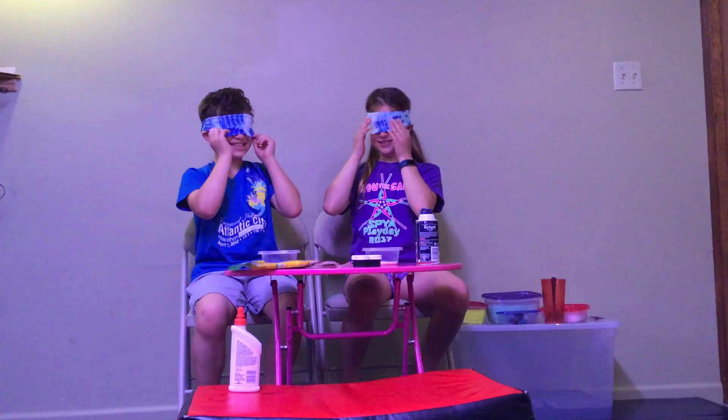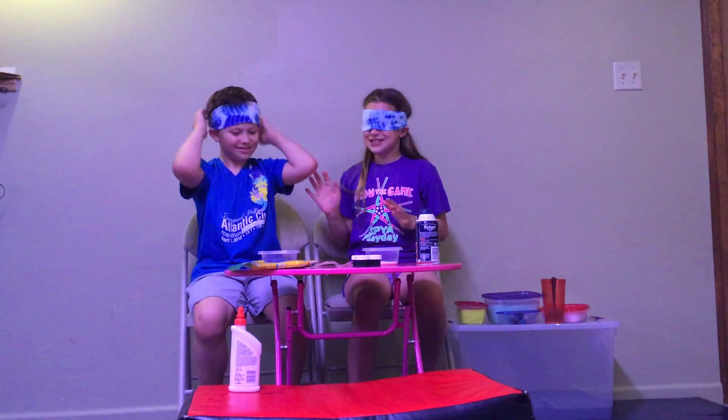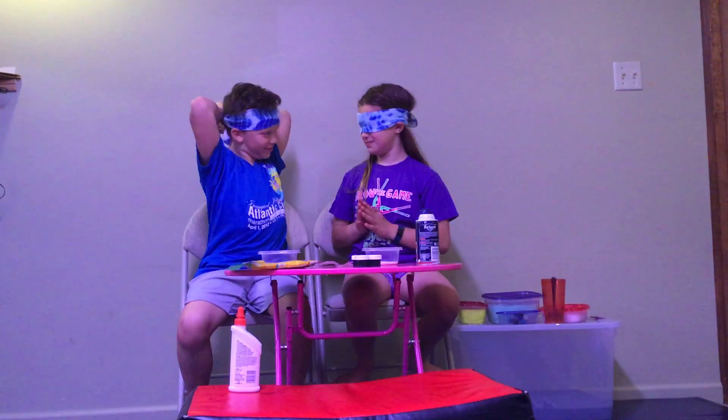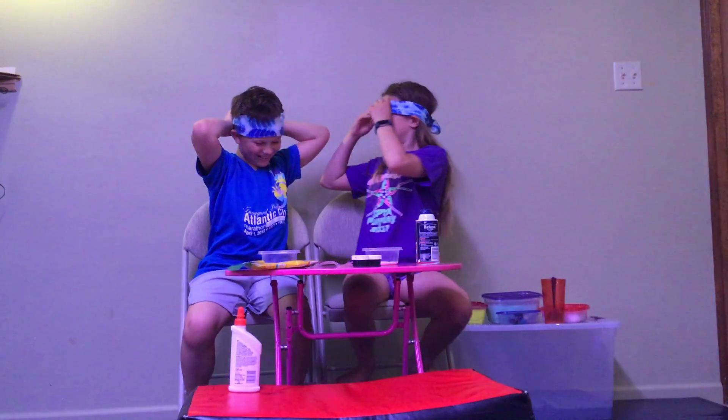Okay, blindfolds! I'm actually really scared. Should we add shaving cream or coloring first? Blindfolds on! It fell — did we need to tie it? Yeah.